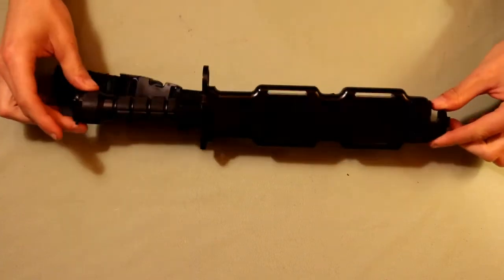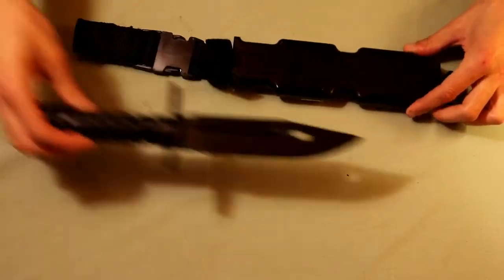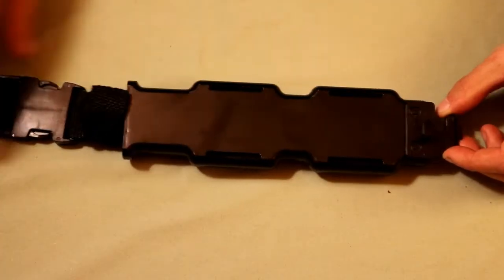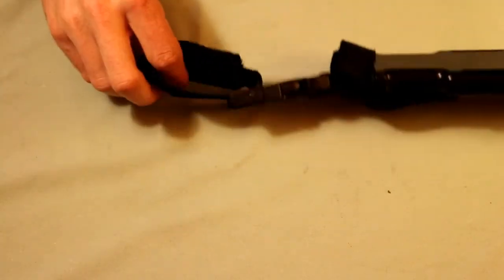Hey there guys, in today's video we're just going to be doing a quick gear review of this Matrix Airsoft rubber bayonet. Now there's two main pieces to this: we have the sheath and then the bayonet itself. The sheath is made of a hard plastic and it can be attached to molle webbing through these holes here, or attached to a belt with a loop at the top.